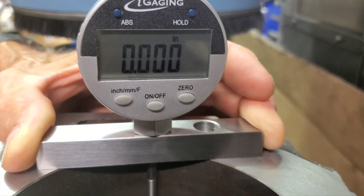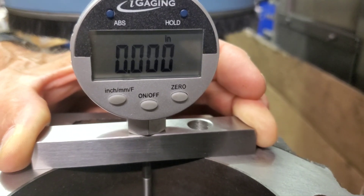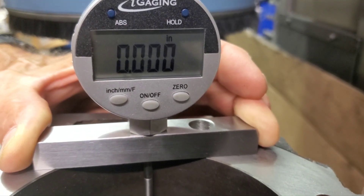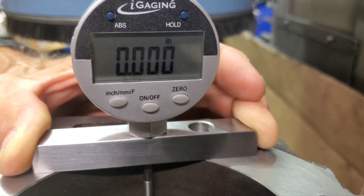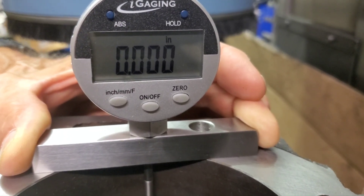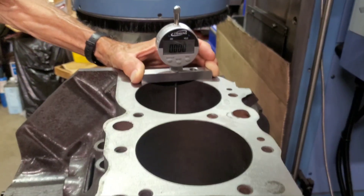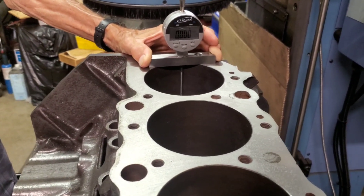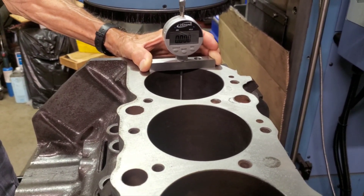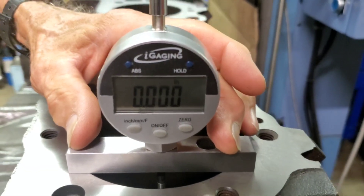I got Wayne here helping me — say hi, Wayne. Hello! This is our 498 Chevy, 70 over, four and a quarter stroke, 454. We got zero back there. This is our depth comparator gauge — some of you who watch the channel have seen me use that before. There you go, we're zeroed out.